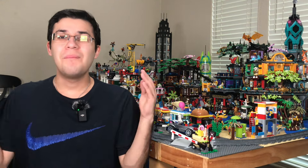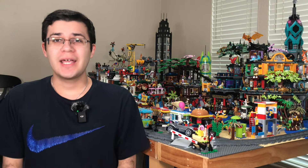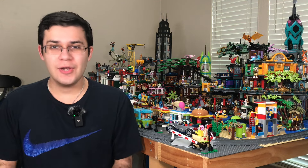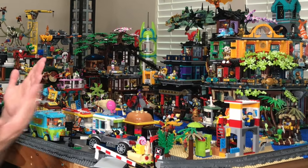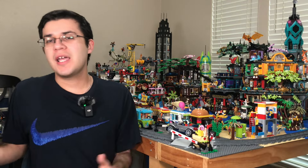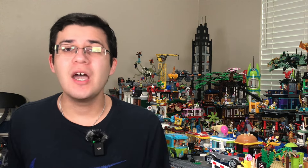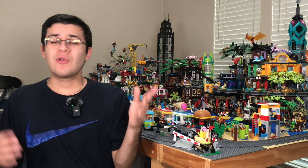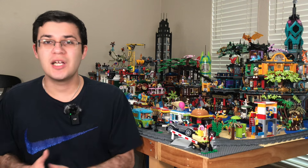Welcome back to Pete's Bricks, the LEGO channel for the common LEGO fan. Today we're finally going over my entire LEGO city, which you can see right behind me. For the longest time my city's been kind of a mess and I haven't been satisfied enough with it to make an entire video, but right now it's more than enough ready to show you guys.